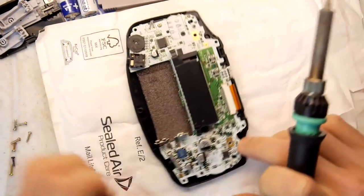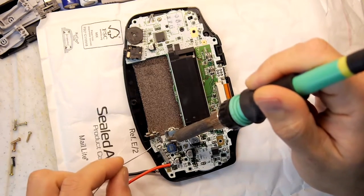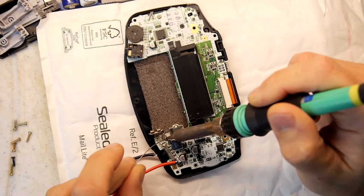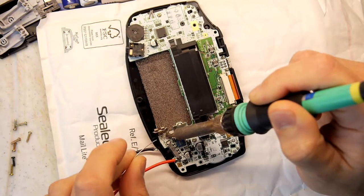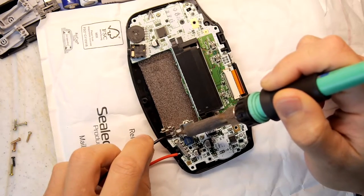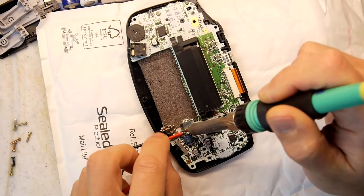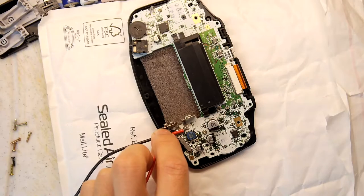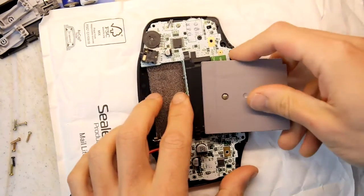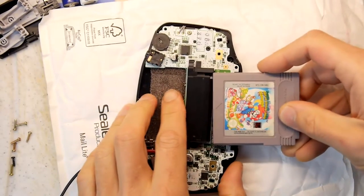Let's get some solder on these pads - I'm just going to tin them. There's the base of the pad, there's the positive - it doesn't really want to stick. There's the negative. Just attach our wires now. The reason it doesn't want to stick is that it's a lot of metal you're trying to heat up, and unless your soldering iron is super hot and you're super quick, it's going to suck all the heat out of the soldering iron and the solder won't melt. Let's just test it - pop in a cartridge, which is really easy without the back. There's no retainer on it.